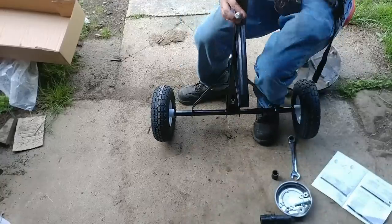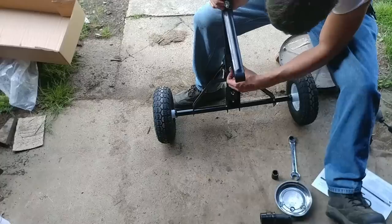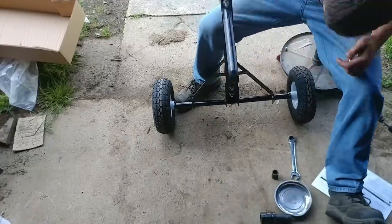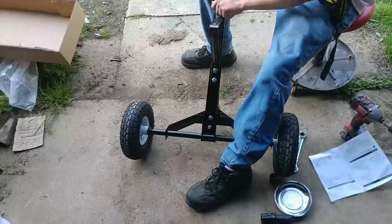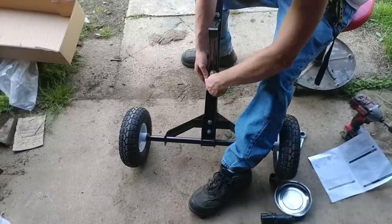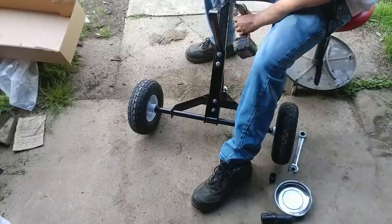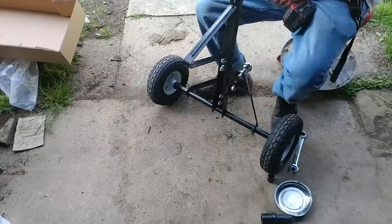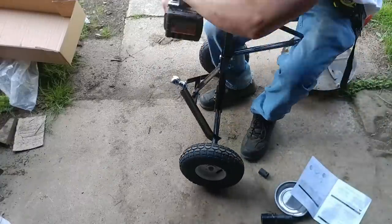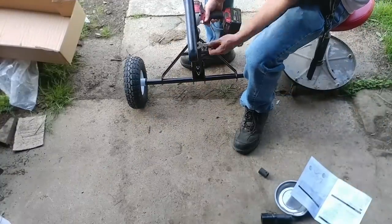I put everything together hand-tight first and made sure I had no extra hardware left over, which I didn't. For each fastener there is a washer, a lock washer, and then a regular nut — so: bolt, washer, lock washer, then nut. I wish they had included lock nuts instead, but remember I spent $55 on this thing so I'm not going to complain.